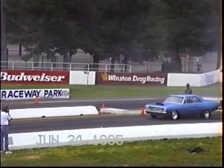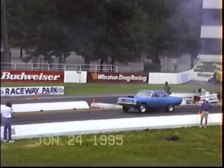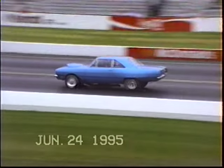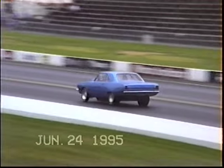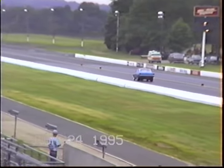It ran straight as a string after a little bit of a right turn down the starting line. Second run out of the car, he's just ready to go — tense. He ran tense, round one. Let's see a launch. Straight as a string — he hit the brakes early. I don't know what happened.